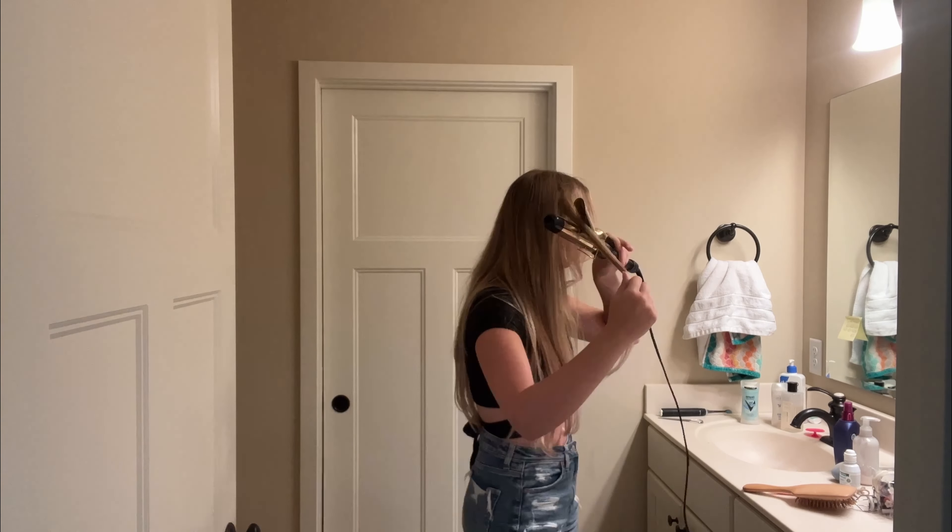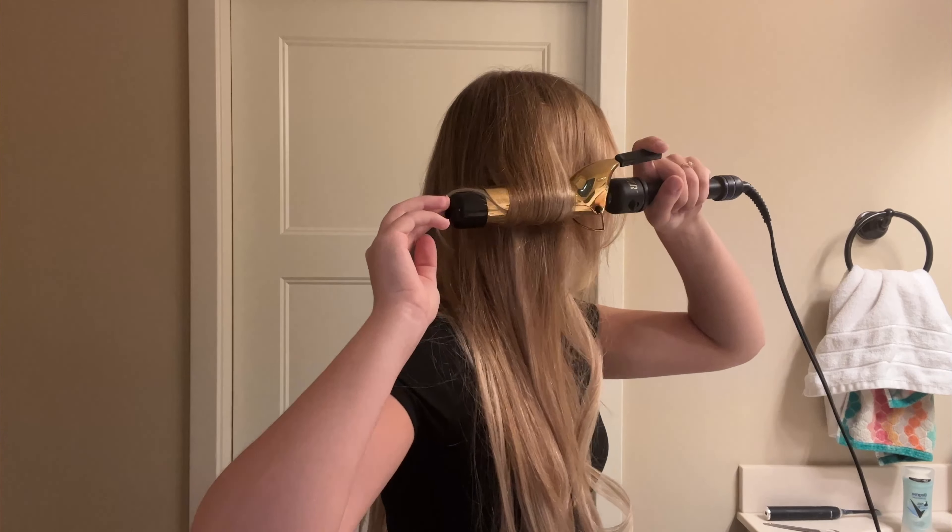I'm going to be using this curling iron today — it's a pretty wide barrel, so I want loose waves. I have a feeling this might take a while, so I'll update you guys soon.